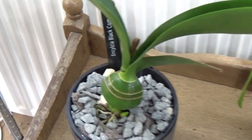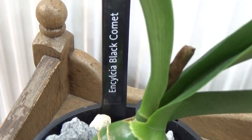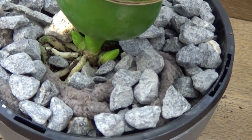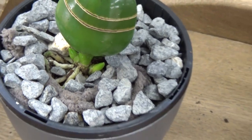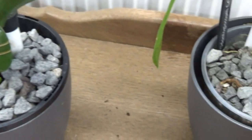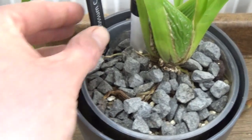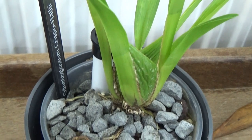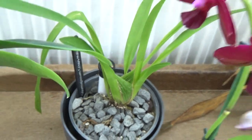This is the Encyclia Black Comet and you can see it's starting two new growths. It's still working on getting used to the self-watering. Next to it is one from Carnage — I did do an unboxing on this one but it's still in the transitioning period, so it's still here.